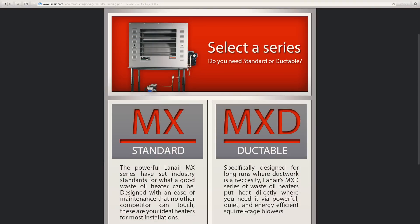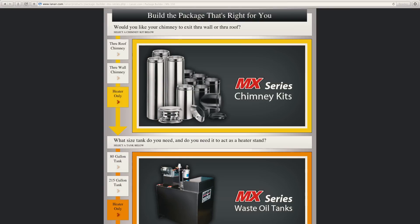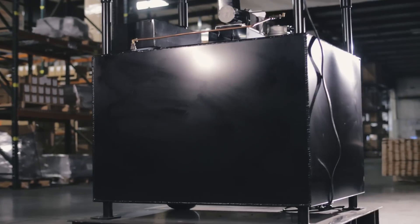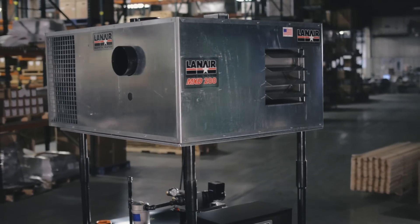Once you've decided on a model, you want to start looking at our value packages, which are designed as an everything-you-need solution. Every Lanair value package includes the tank, the heater, and the chimney kit.